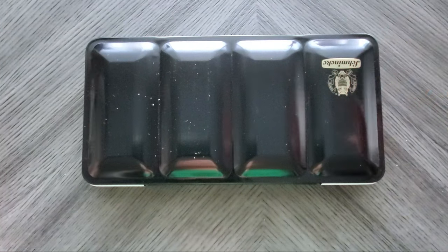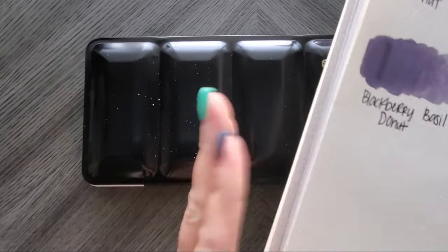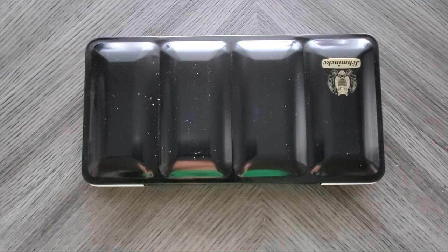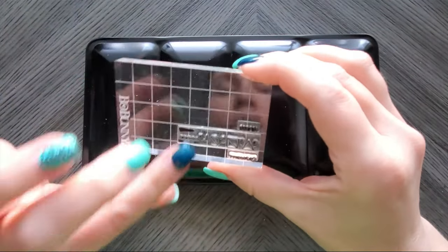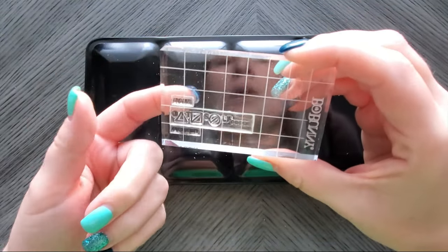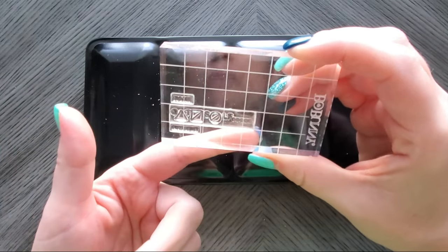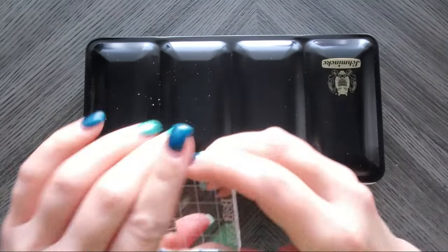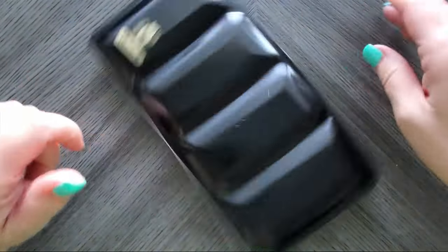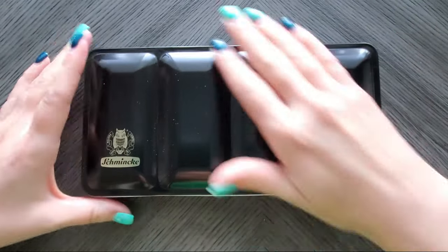I will actually be putting it in my watercolor sketchbook and using my stamp from Waffle Flower. On it you might not be able to see it too well, but it'll have the name and then I can write in whether it's granulating, its transparency, light fast rating, and pigment. I'm going to show you how I do that — I'm not going to stamp 36 times on camera, but let's take a quick look.